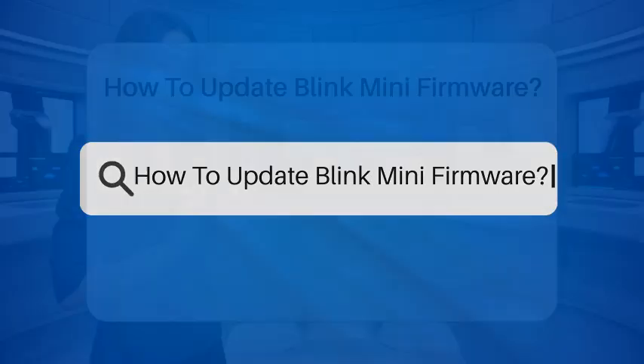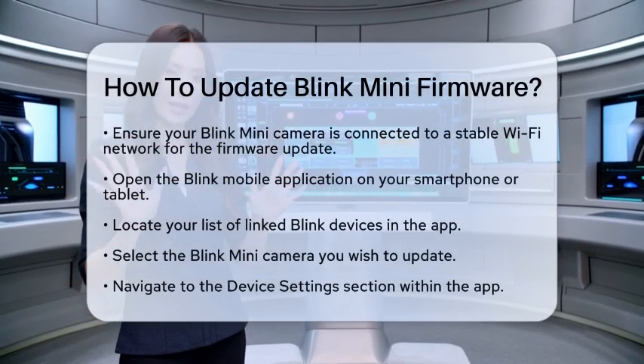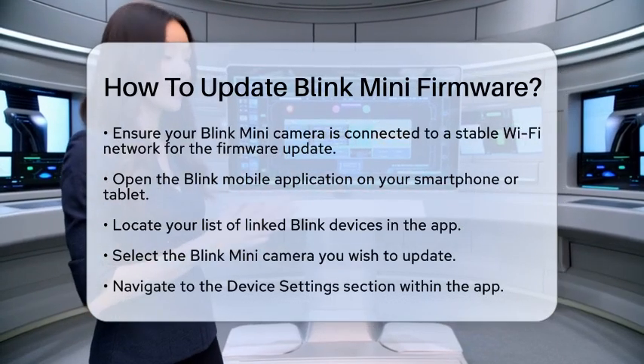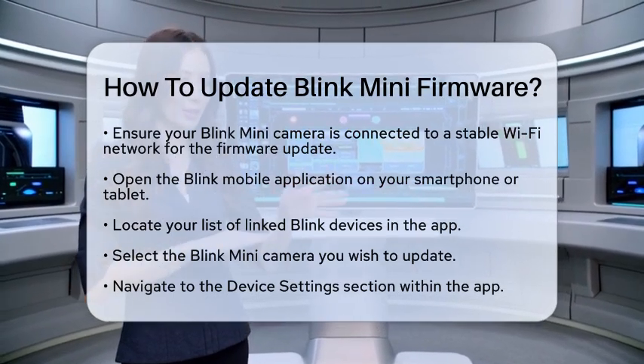How to Update Blink Mini Firmware. If you own a Blink Mini camera and want to keep it running smoothly, you might be wondering how to update its firmware. Keeping your camera updated is essential for optimal performance and security. Let's walk through the steps together.